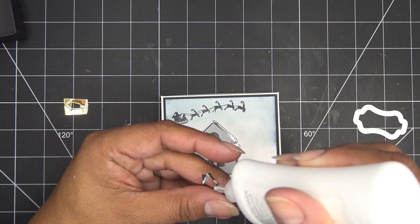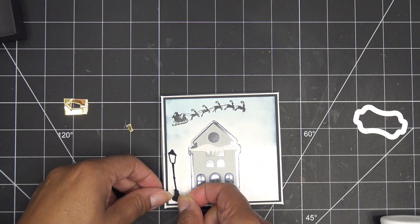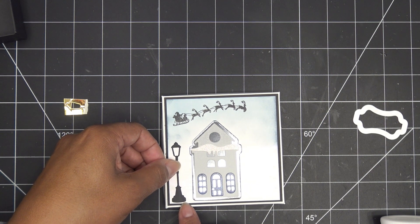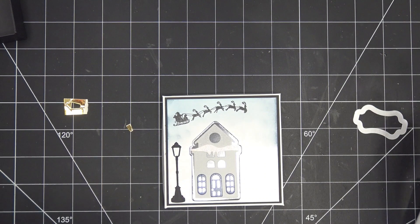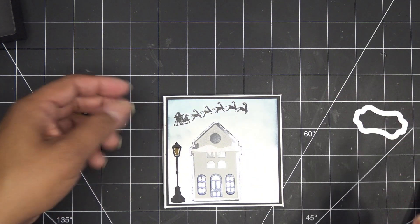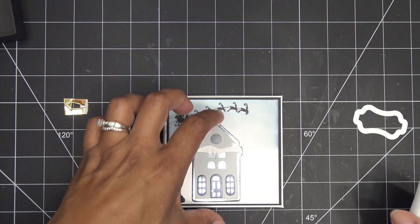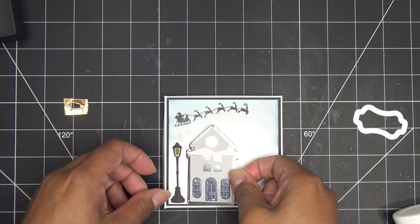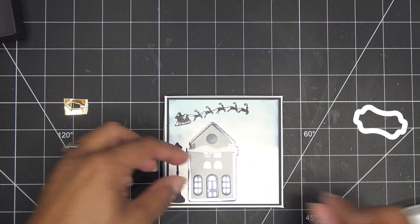I'll put a little glue all down the middle of that lamppost and get it adhered. It's so funny to be working on something like this — I woke up this morning in sunny San Diego and it was 100% humidity, you could just feel it. Okay, glue down the middle of the post, get it adhered, pop the little gold light piece in there. Then I'll just put some glue down in the base instead of on that small piece and bring this guy over.